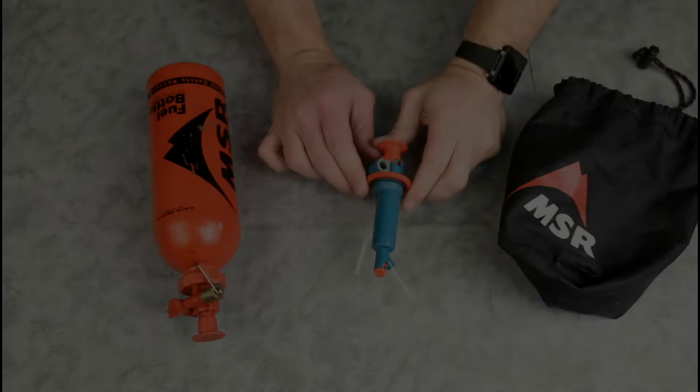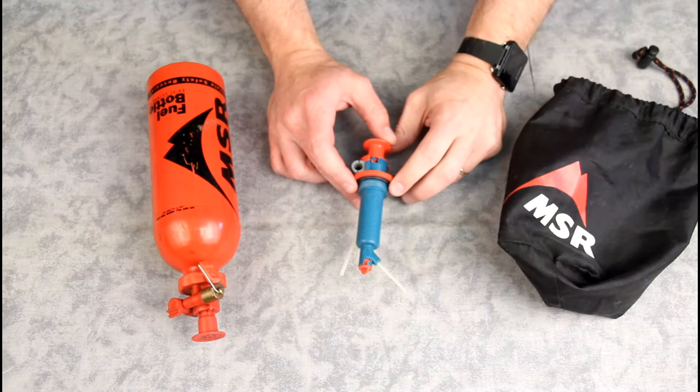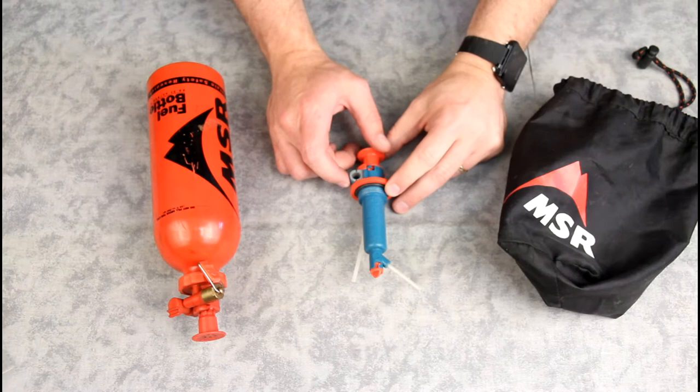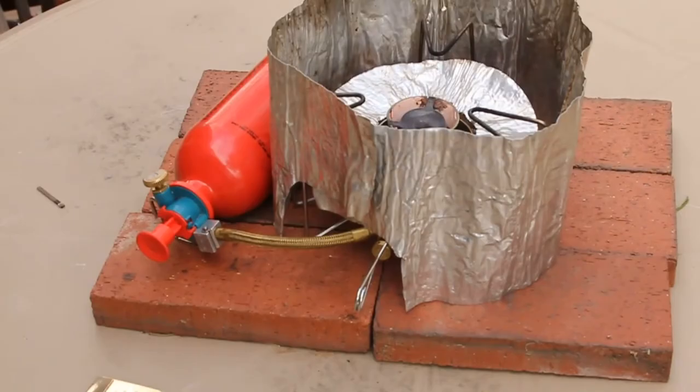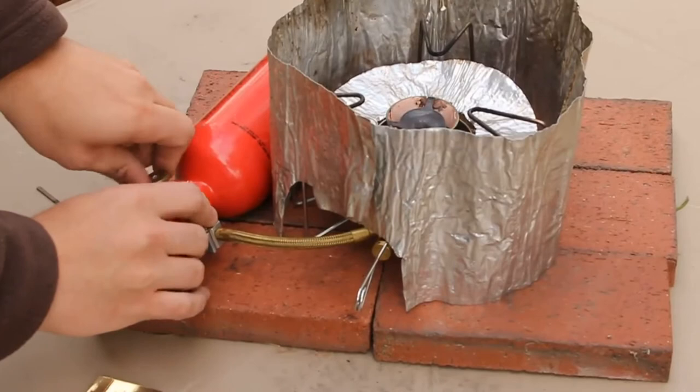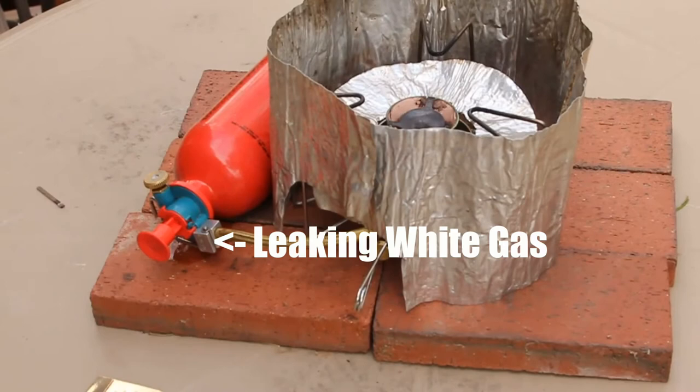Hey guys, want to show you kind of a public service: if you have an MSR liquid fuel stove, especially if you have an older one or an older fuel pump, make sure you take a look at them and check for cracking or leaking. I've got a video that's actually quite a bit older where I had an issue with the stove leaking — while the stove was running, I was actually leaking liquid fuel, which obviously is not a very safe condition.